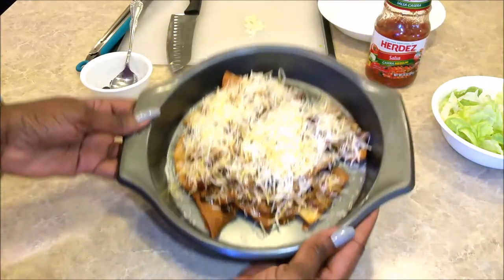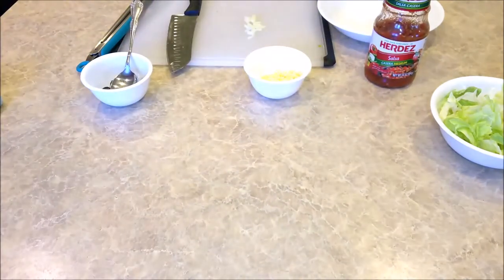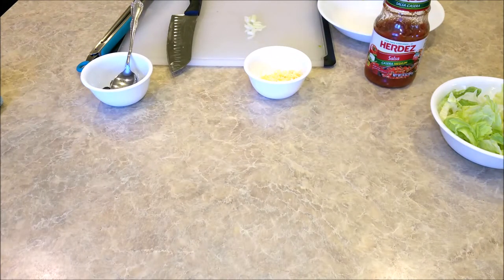Now I take this and throw it in the oven. Turn the broiler on high for just a moment.